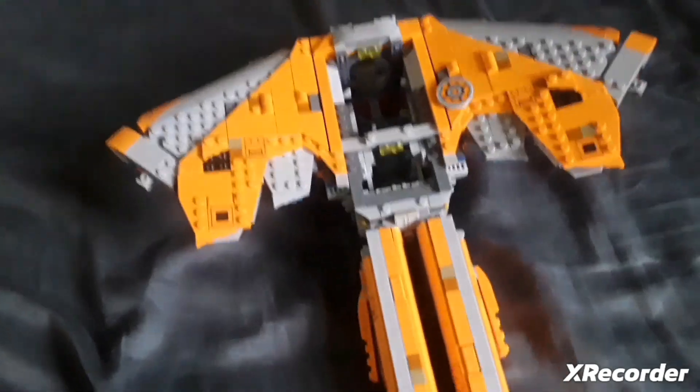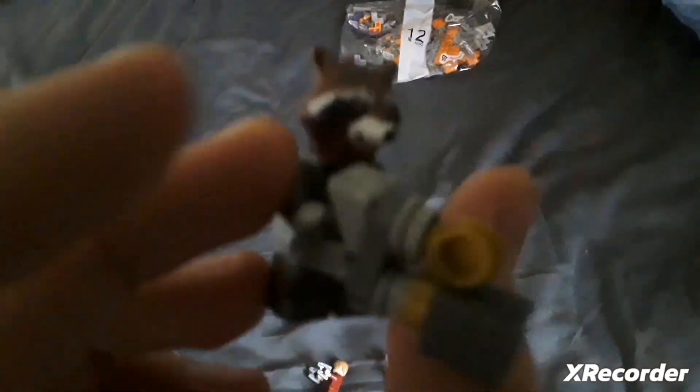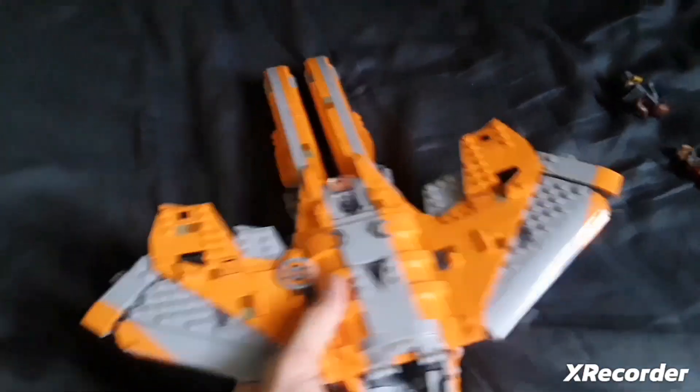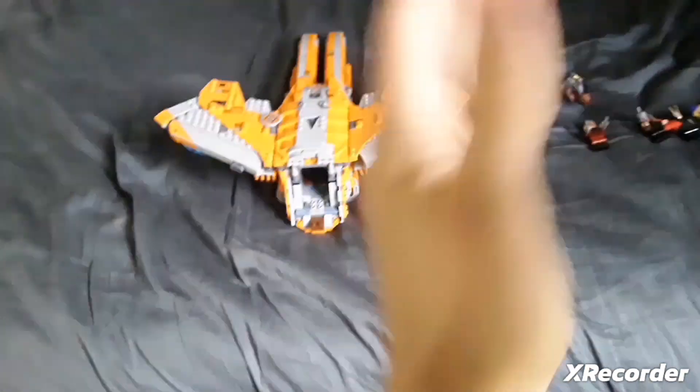Quick update: I got Rocket Raccoon and Groot — that's really good. I'll get back to you guys when I'm done with bag 12.